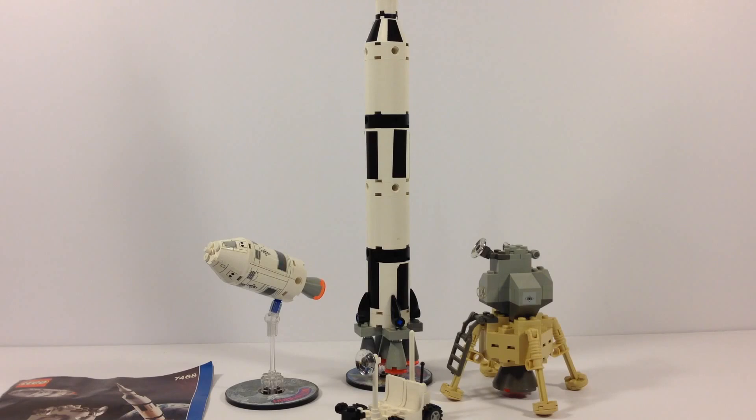1969, July 20th, the first time man landed on the moon, but not the first time they flew the Saturn V style rockets. We got four basic parts to the set: the rocket, the command service module, the lunar lander, and the moon buggy. All of them are very simple in design. The whole set only has 178 pieces, so this can be easily built. It is designed for kids, thus it is called Discovery Kids.